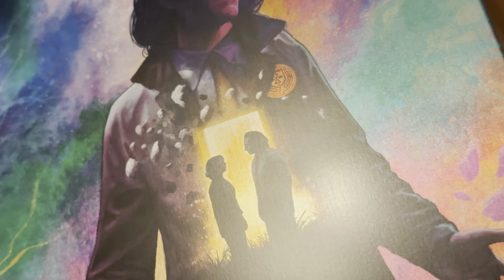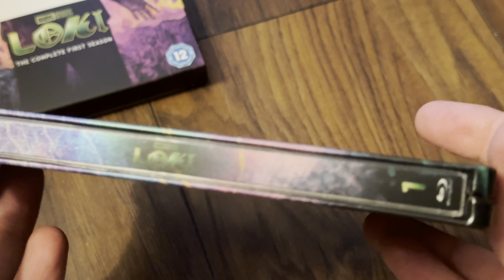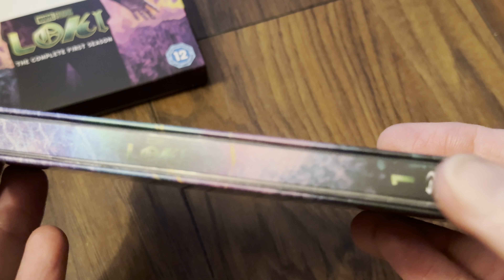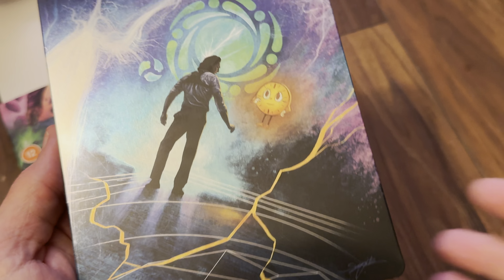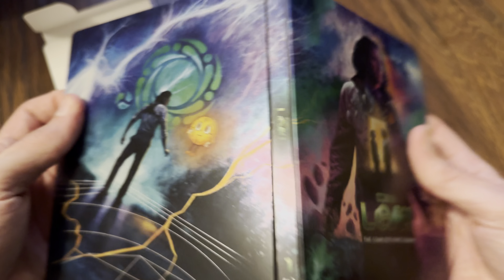I quite like the artwork — let us know in the comments if you're a fan. There's a Blu-ray logo at the bottom with a number one, and there's the back. Yeah, it's really nice — I do quite like the artwork on this one.